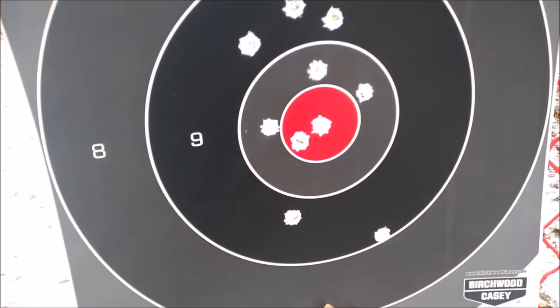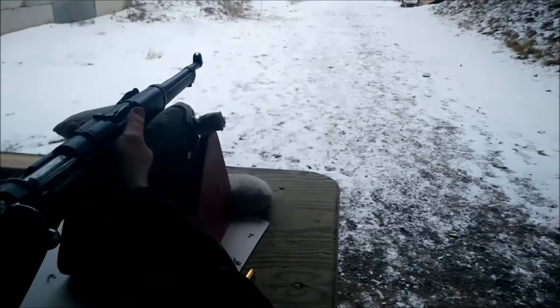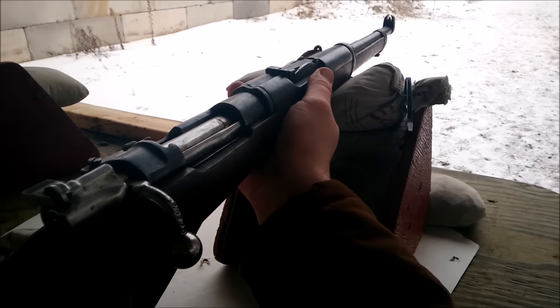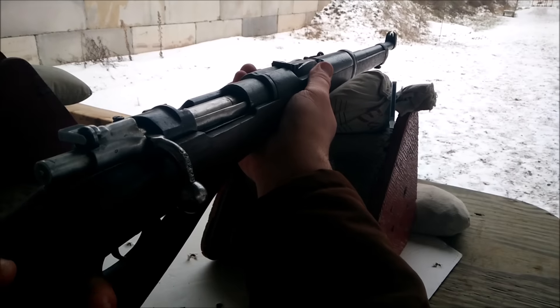We'll go back and do some trigger time — I think we showed you that this thing is actually pretty accurate. You're right above the bullseye. Well, I'm not going to change the sight picture now.